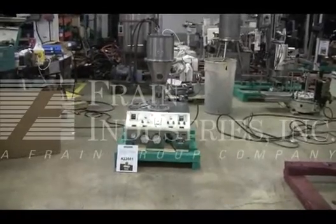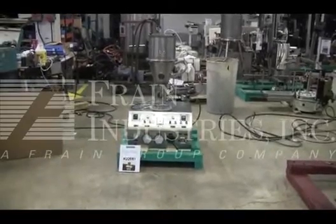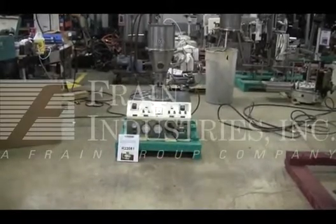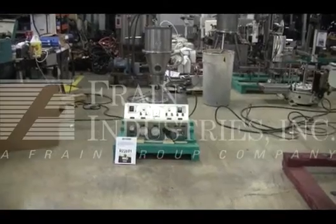The voltage on the machine is currently set for 3 phase, 60 cycle, 240 volts. We recommend a field service technician to assist with your start-up and training of the machine. Please contact our field service manager to meet your field service requirements.